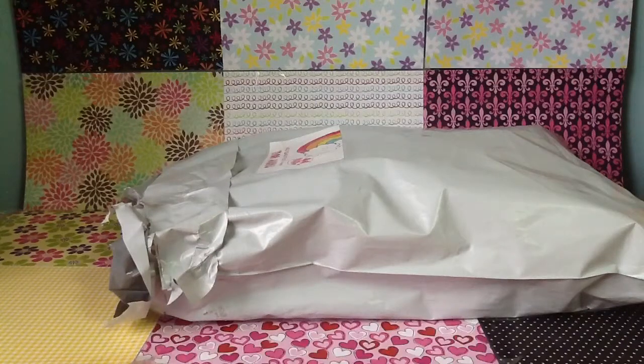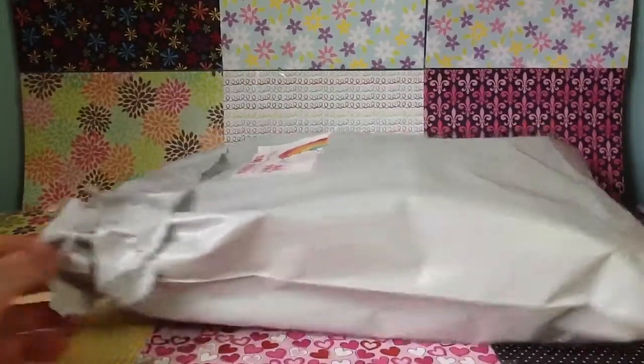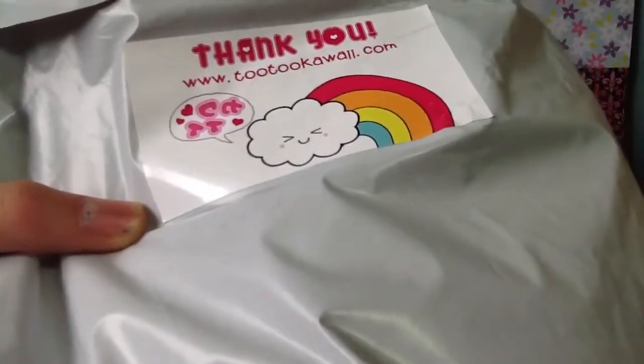Hey guys, it's Christina and this is my guest, Sabrina. Today we're just going to open up my Tutu Kauai package — I already opened it to save time. On the back it also says thank you, and this is our website, www.tutukauai.com.